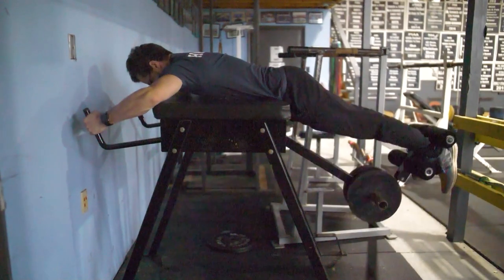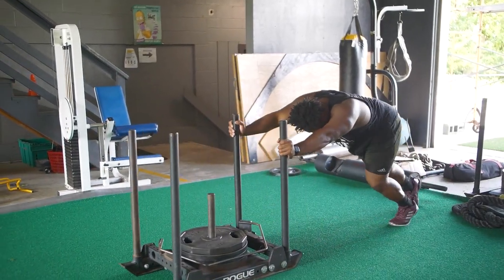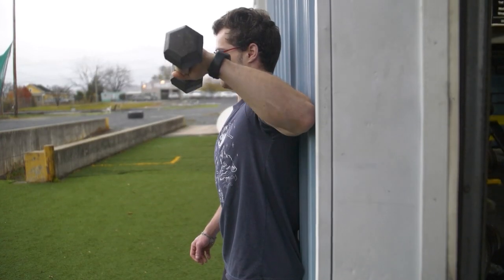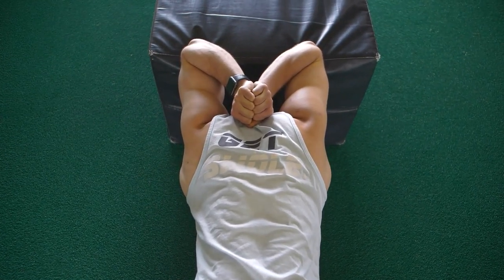So we have to create a program that's going to have reverse hypers, glute ham raises, and some mobility for their lower back. We might need sled work, Spanish squats, something along those lines, and then shoulder work — dumbbell external rotation, some upper back work — making sure we're maintaining that mobility.